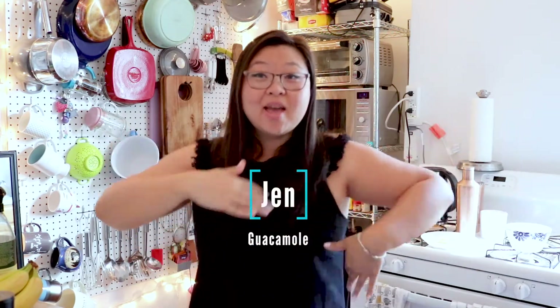Hi everyone, my name is Jen and I am going to be cooking for you. I'm going to teach you how to make guacamole today. Who doesn't love guacamole? I love avocados. L-O-V-E. Avocados.